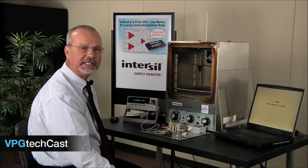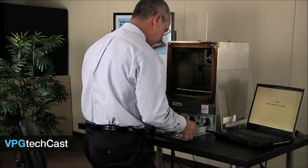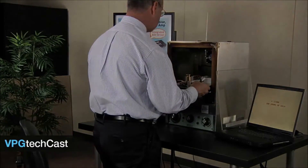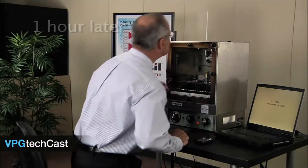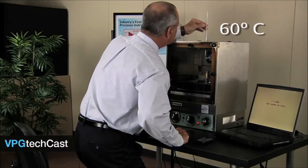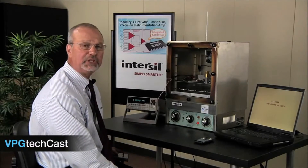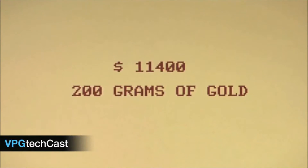I'll put the assembly in the same oven set at 60 degrees C and come back in one hour. Okay, we're at 60 degrees C. Let's see how much gold we have. Perfect — exactly 200 grams, or $11,400 of gold.